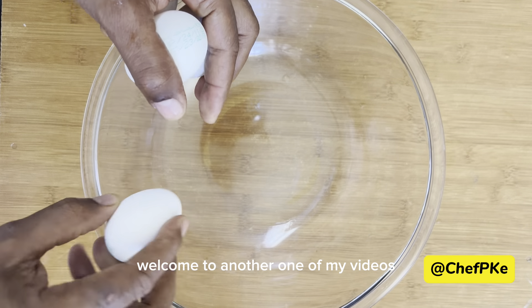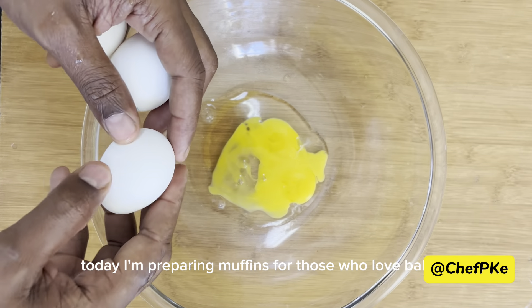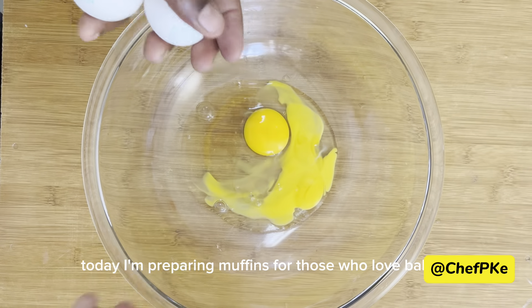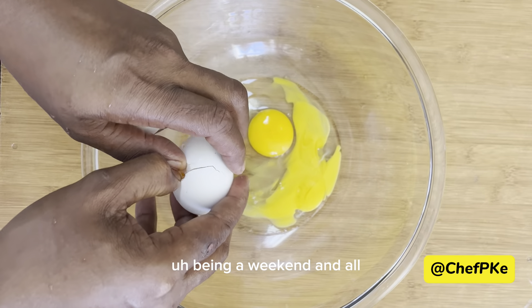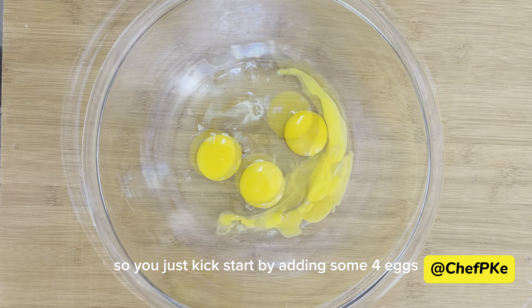Hello everyone, welcome to another one of my videos. Today I'm preparing muffins for those who love baking. Being a weekend and all, it's a good thing to do with your kids. So you just kick start by adding some...